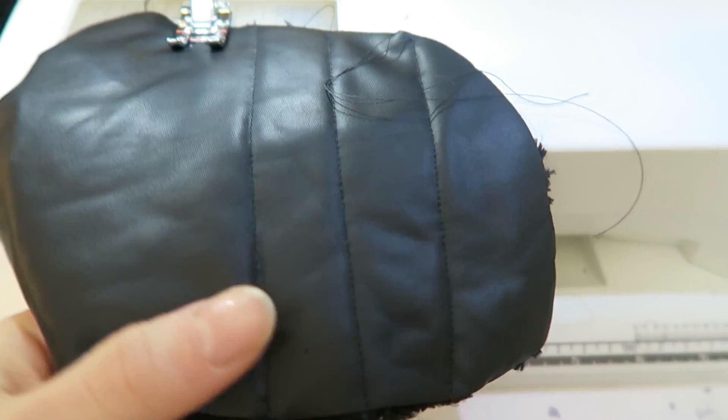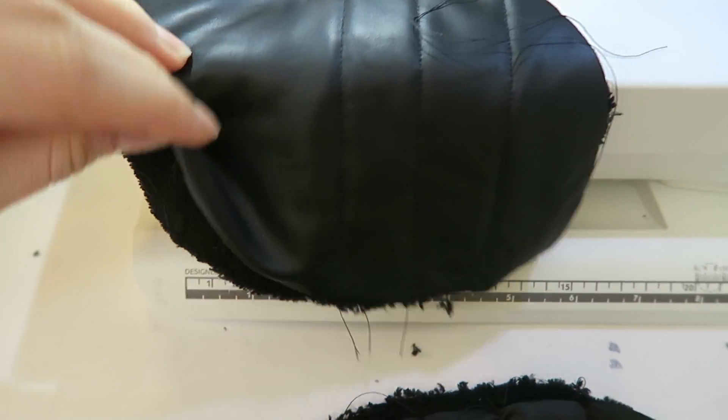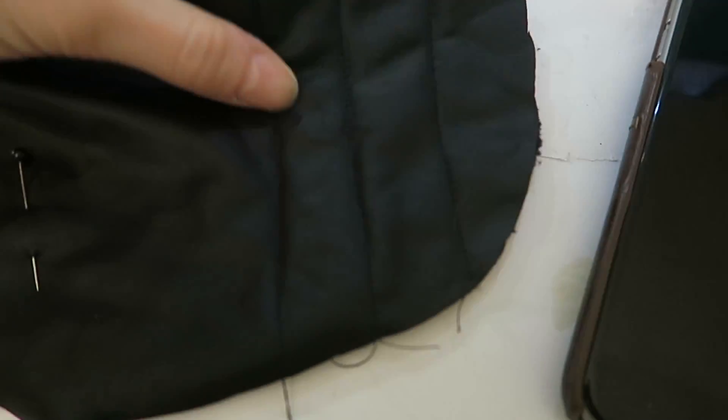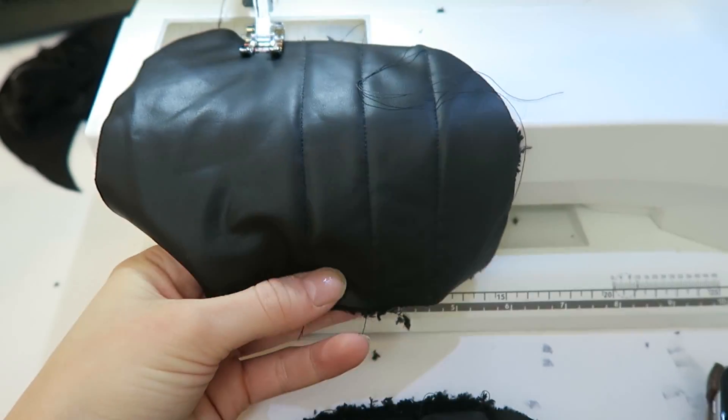On the side of the undersuit, Ryder has these little plush horizontally striped little black pads. I just used some black stretch vinyl and used some black fabric underneath as a little cushion to give it some more depth.